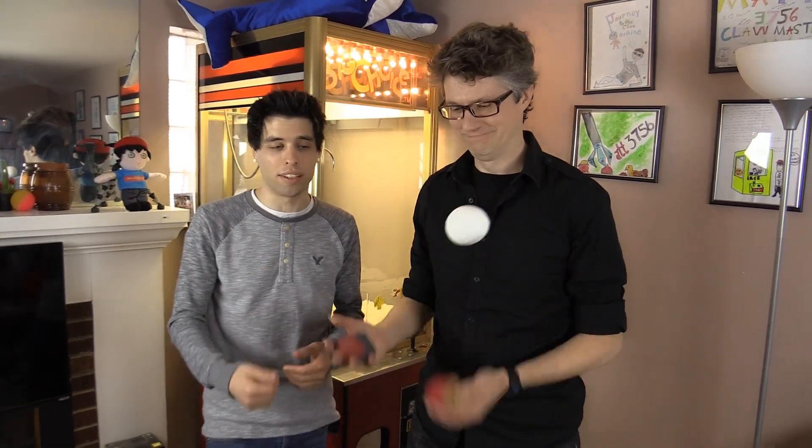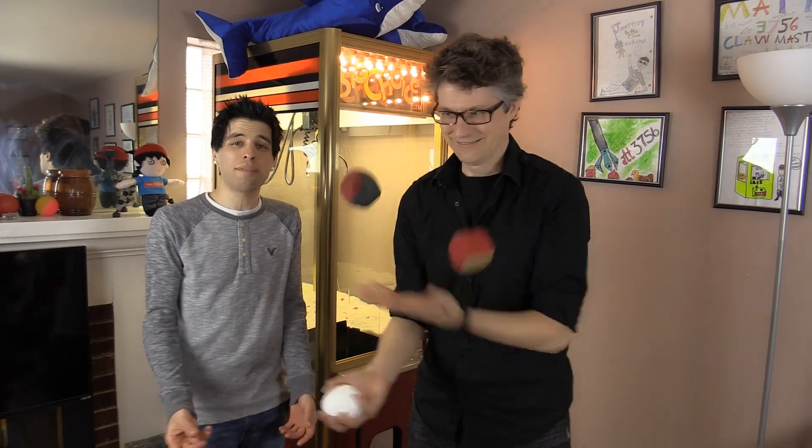For our last Will It Claw item — a beanbag juggling ball. Mark is also an awesome juggler; he's just gonna demonstrate right now. He makes it look so simple, it's insane. I can't even juggle one ball, let alone two or three. That is awesome! Fantastic, let's see if it claws.